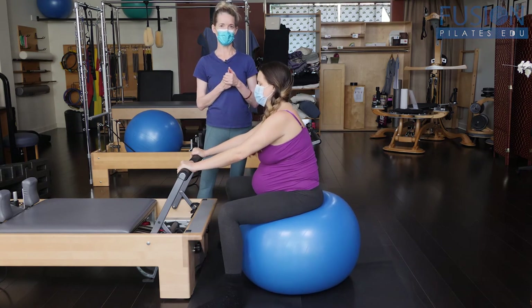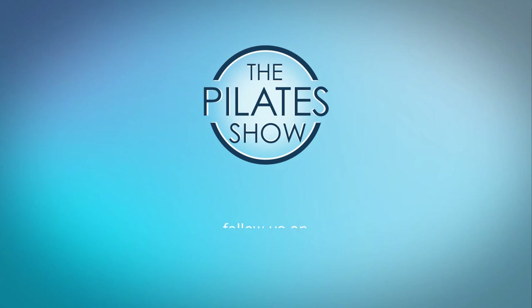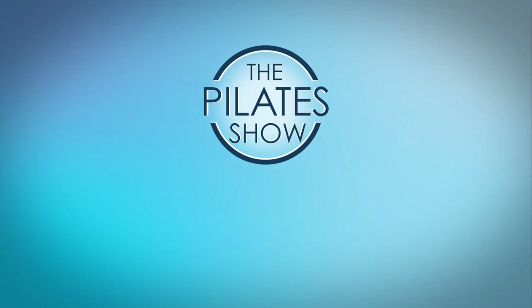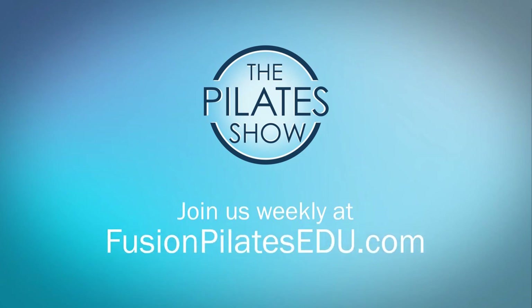That's it for today. If you have a different take on today's subject or if there's anything you'd like to see covered in an upcoming episode, we'd love to hear from you. Comment below, on Facebook, Twitter, or in the forum at fusionpilatesedu.com. See you next time, and never stop learning.